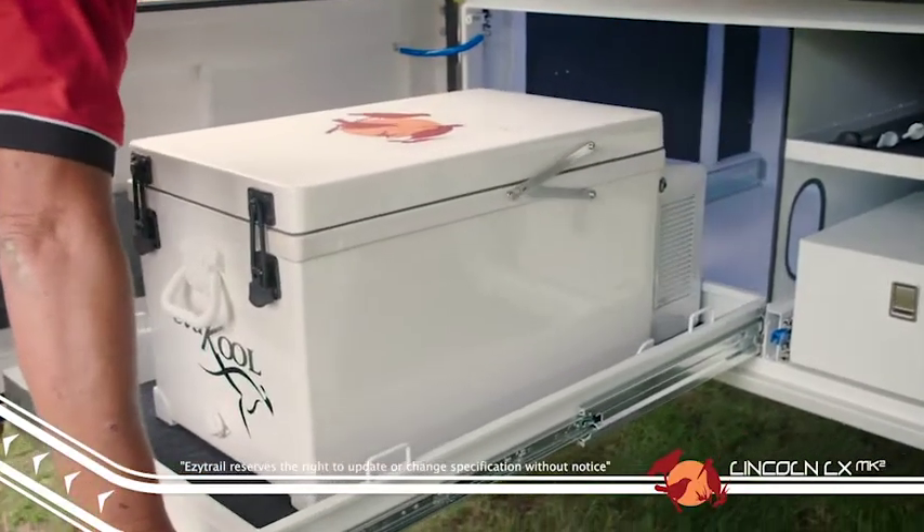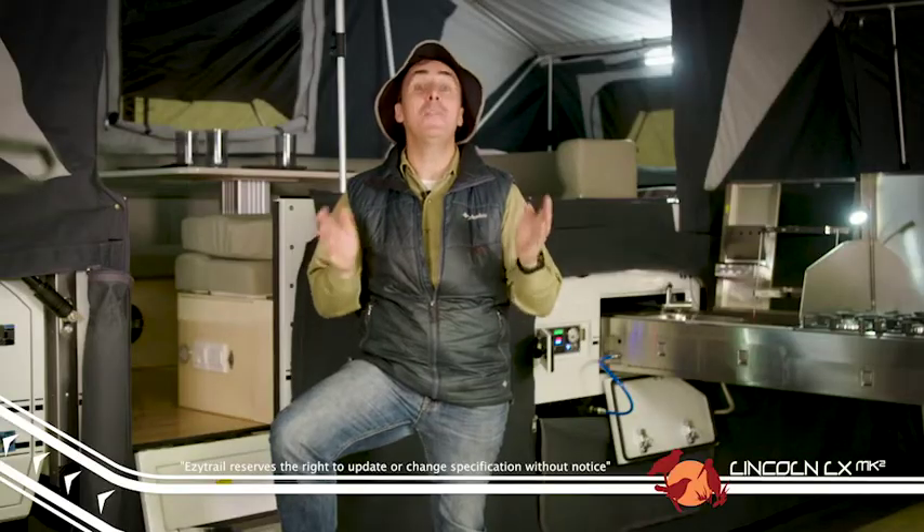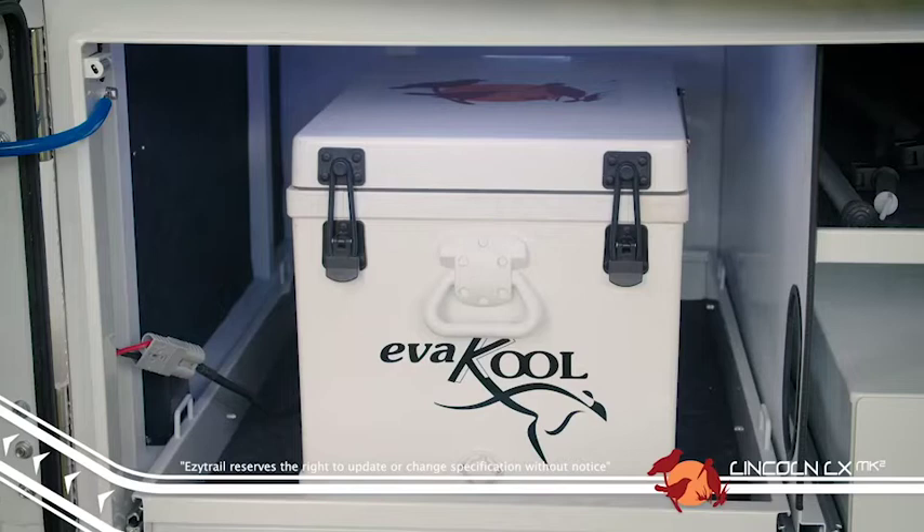One of the other major changes to the Lincoln is the front storage box. We've made the storage box even higher so you can now fit larger fridges, including the Waeco CFX 95, for those longer trips away with the family.